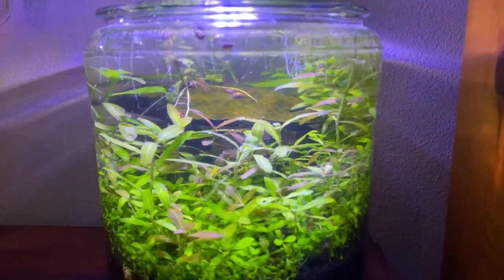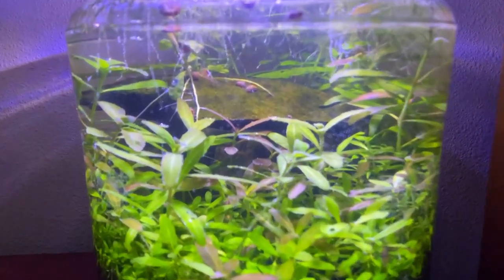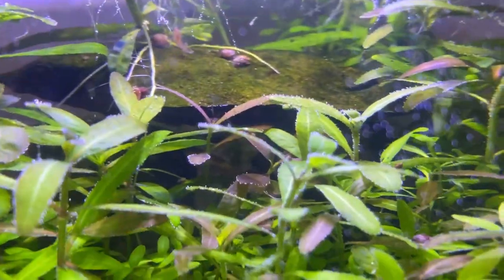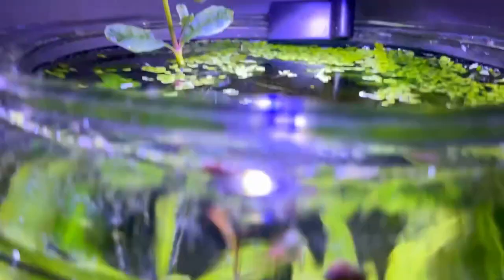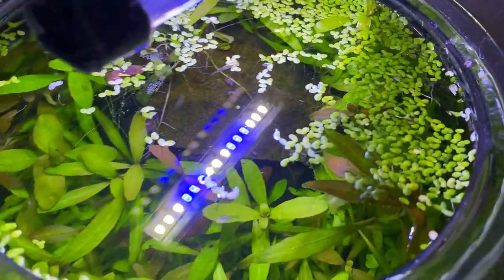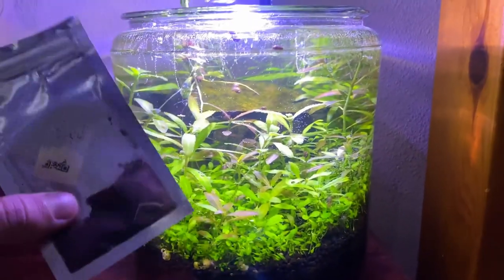One water change later and the tank is looking awesome. You can actually see inside the tank now, which you weren't able to do with all that algae on the glass, and there's actually light getting through because I took out a majority of the duckweed as well.